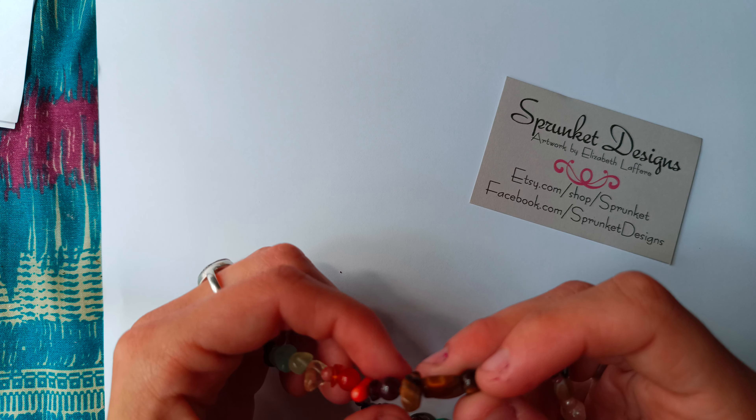Alright — snowflake obsidian, natural. Hematite, small round. This one is black banded agate. This one is like a blue or green dark tourmaline. This one is yellow tourmaline. And we have completed the circle.